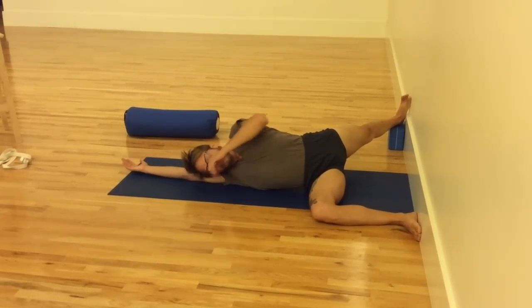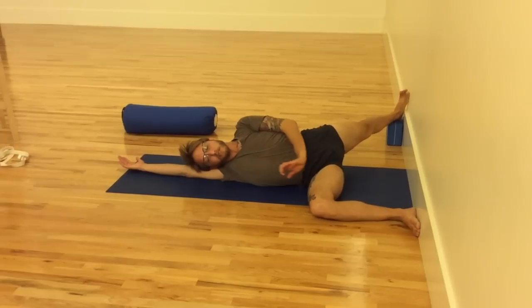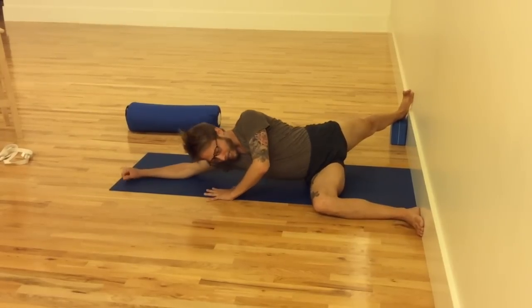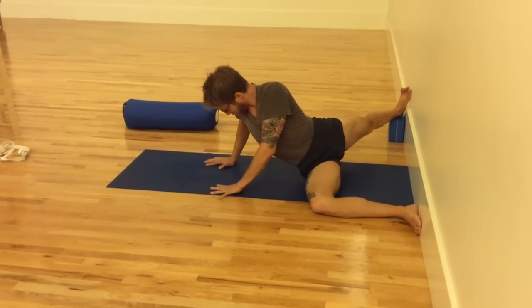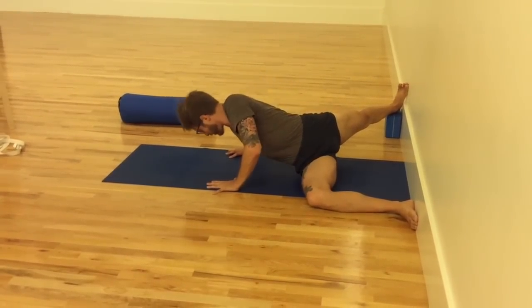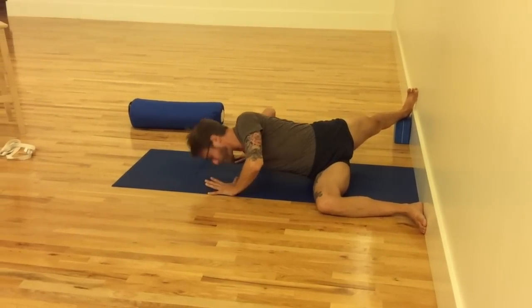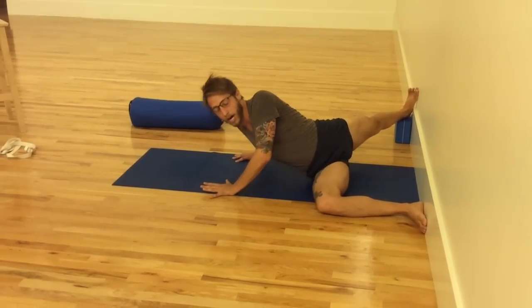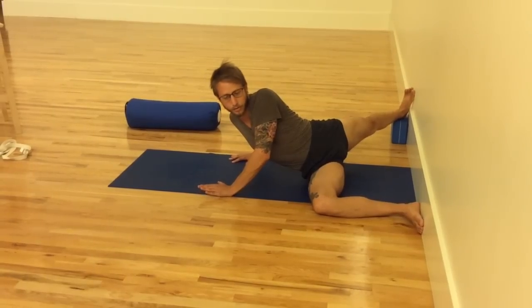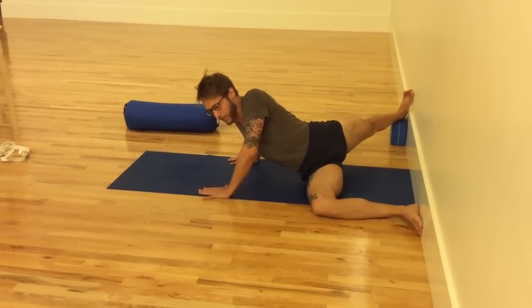The last pose here is Parivrtta Parsvakonasana — twisting side angle pose. I'll show it once without a prop and once with a prop. I lift up, put my hands under my shoulders, inhale, exhale, turn, and really twist as I would for the standing version, trying to bring the chest closer to the floor. Now this is a bit more strenuous. Parivrtta Parsvakonasana — and even Virabhadrasana 1 — I would not recommend for those during menstruation. The other three poses would be okay. This is quite strenuous regardless, using the arms and getting this twist to happen.